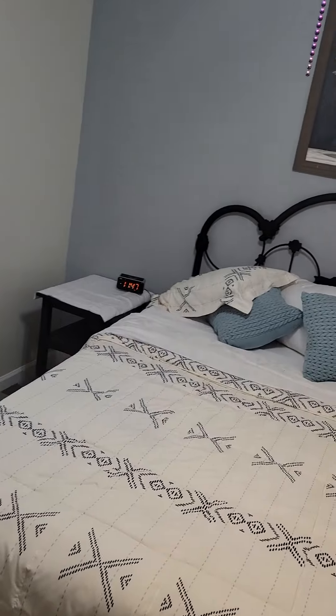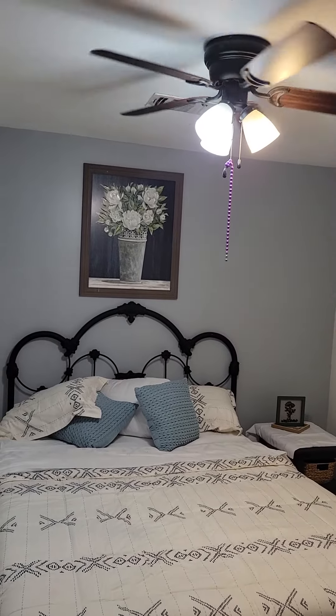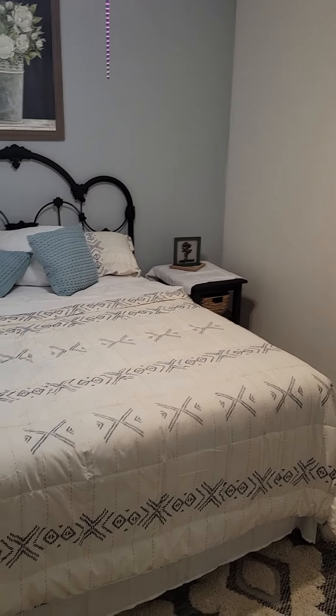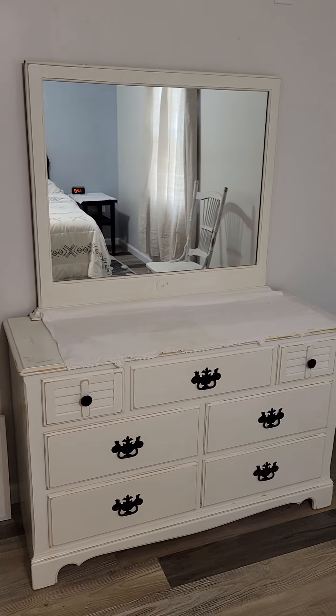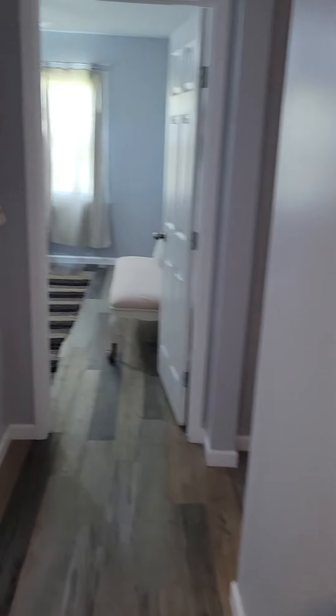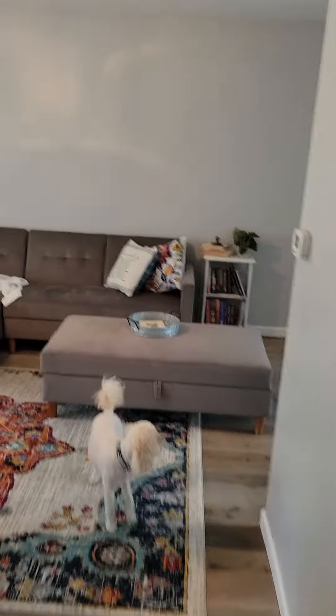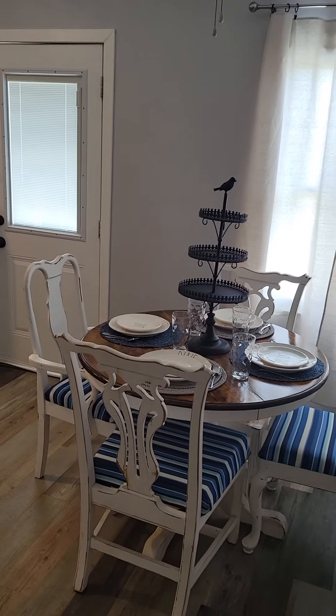Nothing going on in the bathroom, but we did get the master bedroom pretty much done. Gonna have to put a new fan up in here. Hung the curtains and got the mirror put up on the dresser.